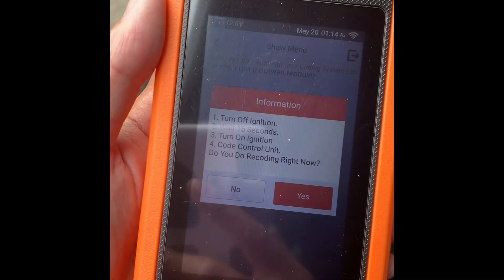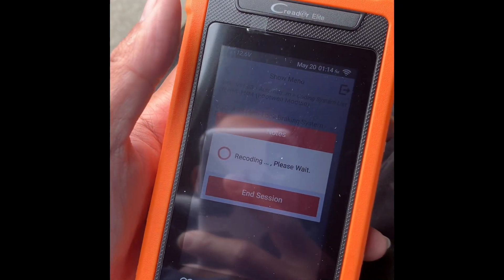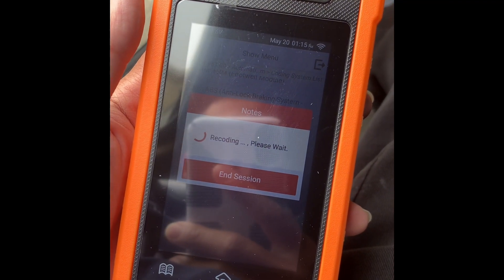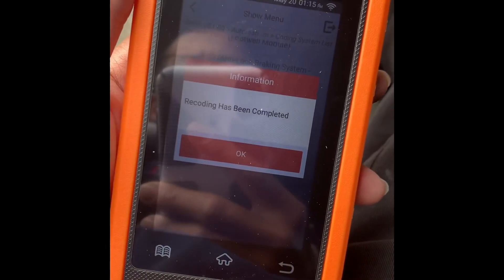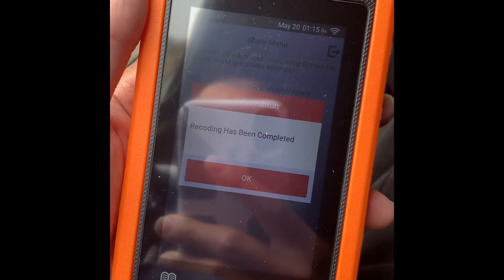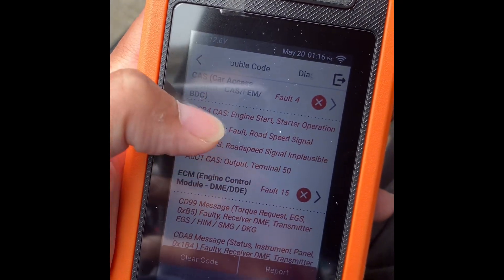Turn off ignition, wait 15 seconds, turn on, and then press yes. It says recording has complete, so the JBE should be reprogrammed and encoded to the VIN of this car. So I just reprogrammed the JBE.